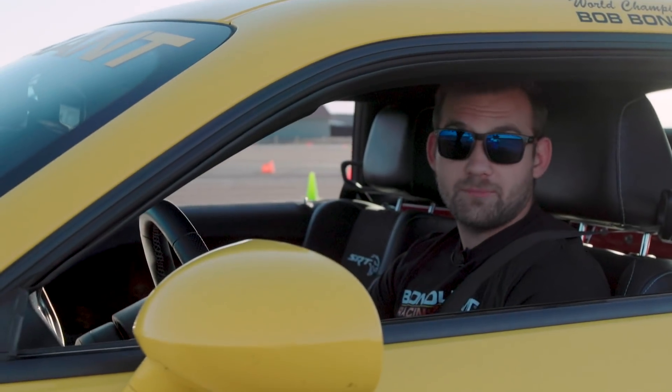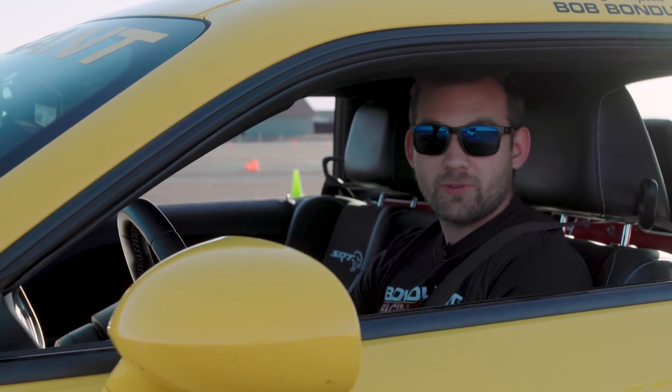So after the first 10 brake applications, we have to cool the brakes down, and we do that by a couple of minutes of cool-down laps at roughly around 30 miles an hour without trying to touch the brake.